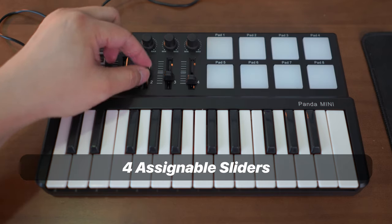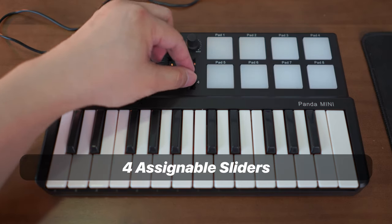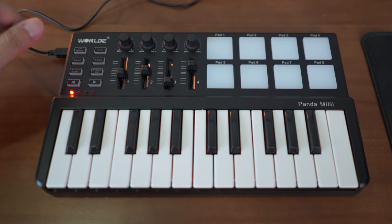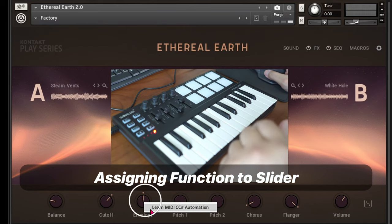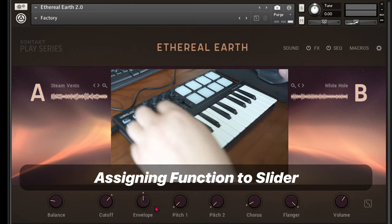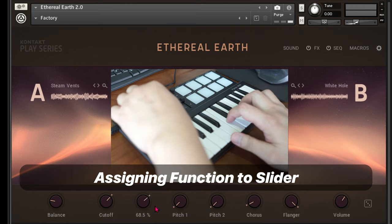These sliders can also be assigned to any parameter in your software instrument or your DAW. For example, I can assign an envelope to a slider — right-click, select 'Learn MIDI CC', shift the slider, and you can see that parameter shifting along.